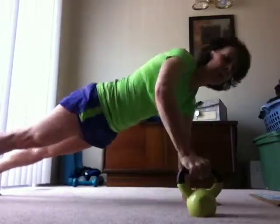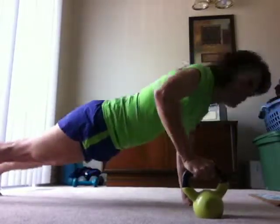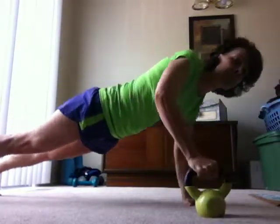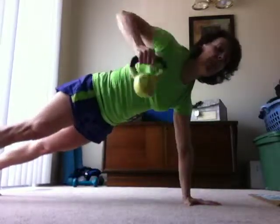And one, and two. Resist the urge to rotate. Three, four, and five.